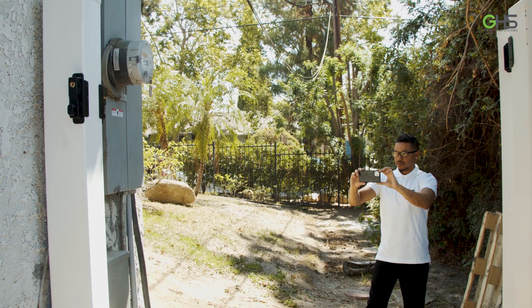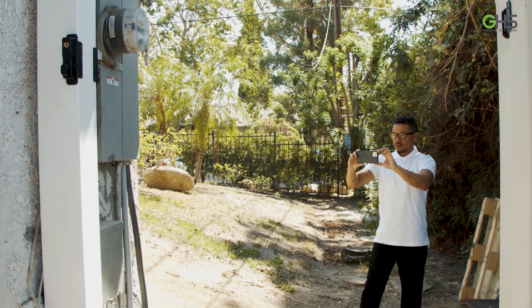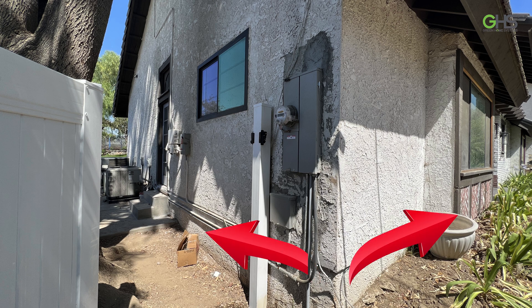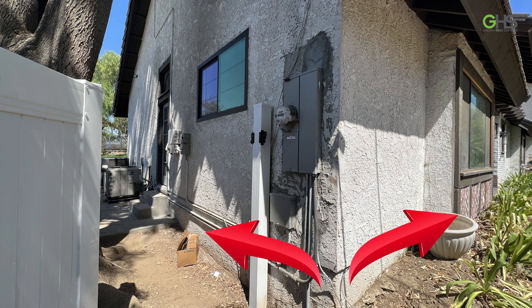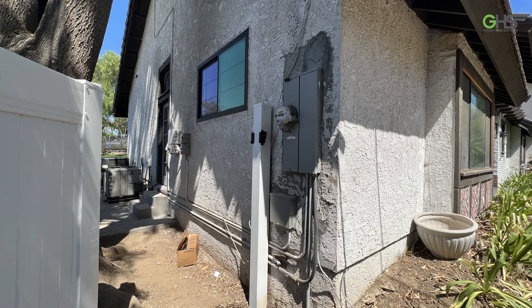For our next photo, make sure you're about 8 to 15 feet back from the main service panel so we can see if there are any obstructions. You should measure the open spaces on either side of the main electrical panel. This is where inverters or control boxes will probably go, so having the space measured is good. The measurements will go on the diagram of the home that you make.